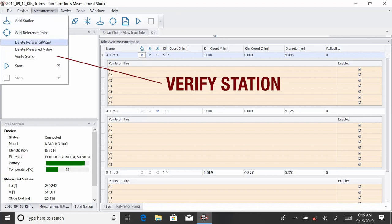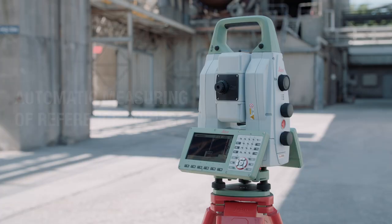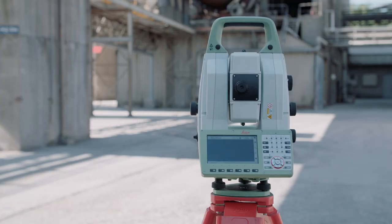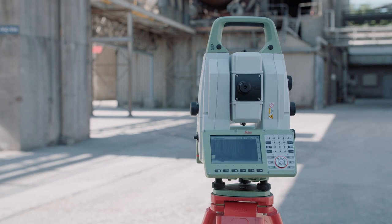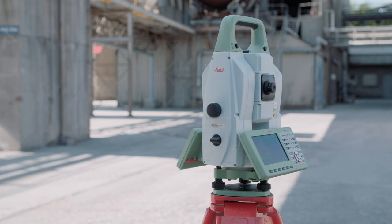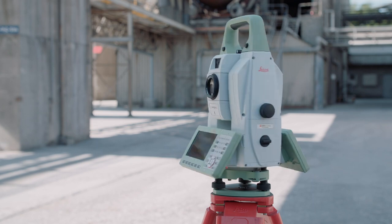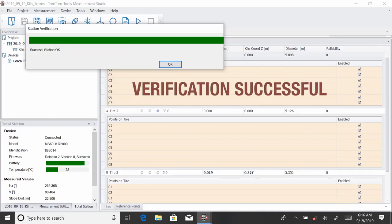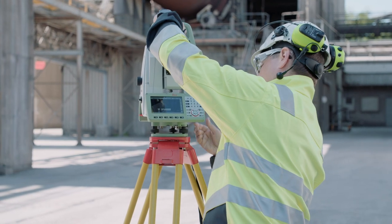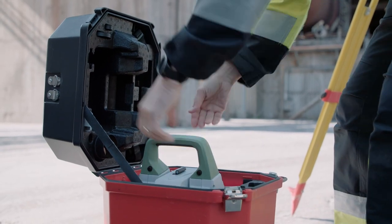To verify if the theodolite was accidentally moved during the process, the station is checked by measuring the reference points again. This is done automatically by clicking on 'Verify Station,' and it will immediately tell if the location of the theodolite is still okay. With that, the first side of the kiln is completed and the theodolite can be moved to the other side of the kiln.